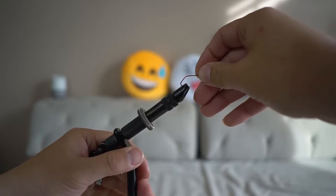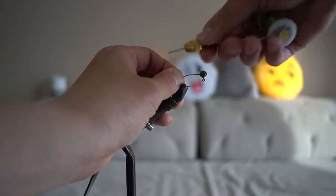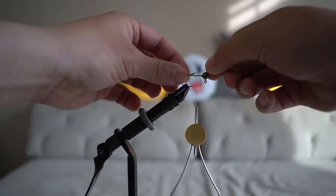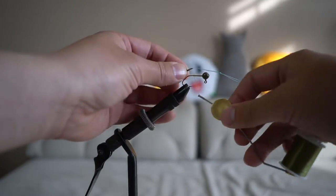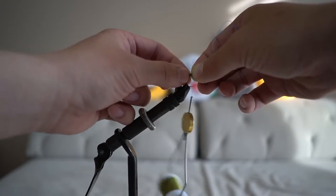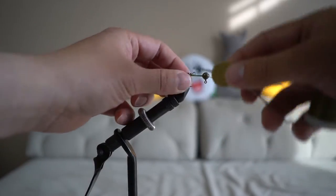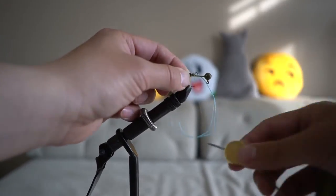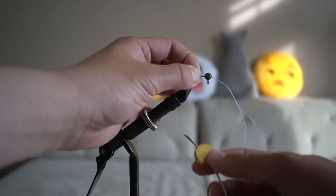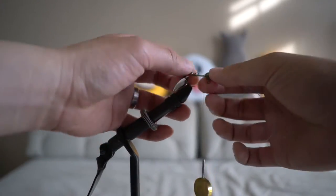Secure the hook on the vice and start building the thread from the head down to the bend and then back up just a little bit. Place your little swivel contraption at the end right here, and then you want to secure the back of the swivel onto the hook. Be careful and make sure that the bottom part of the swivel will still continue to spin. Then secure the braid onto the shank. Take the braid and wrap a few times around the shank, then re-secure the braid with the thread.